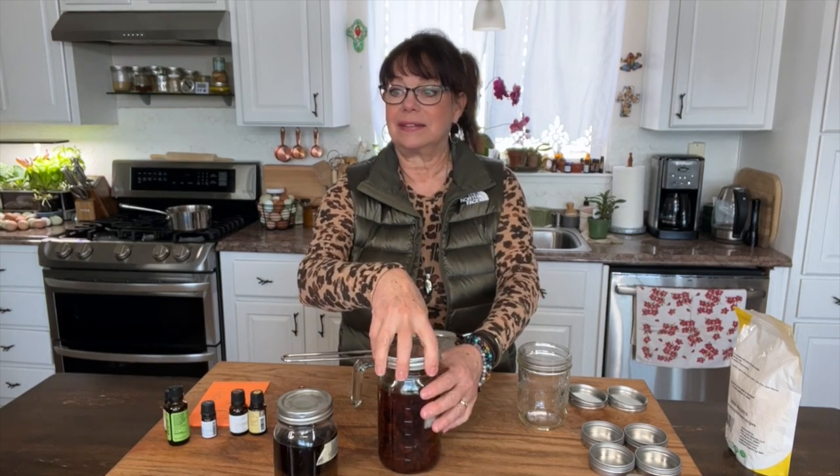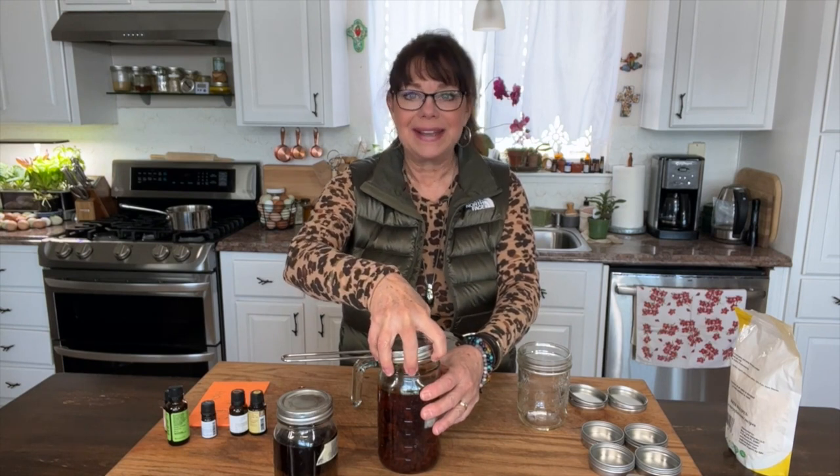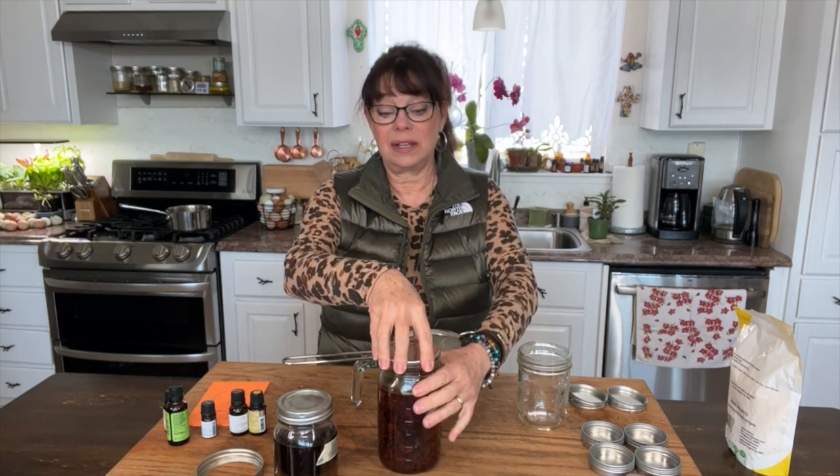Balm of gilead is kind of a mysterious recipe that nobody really knows what it is, so there are a lot of hypotheses about this magical balm, but it's very healing and relieves pain. A lot of people like to use cottonwood buds because they contain a chemical called methyl salicylate that helps reduce and relieve joint and muscle pain. You can use the infused oil by itself or add some essential oils.